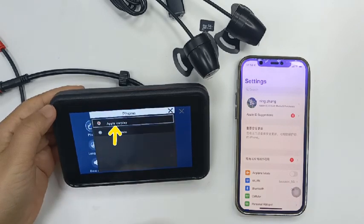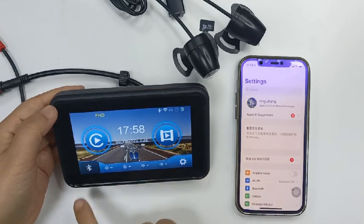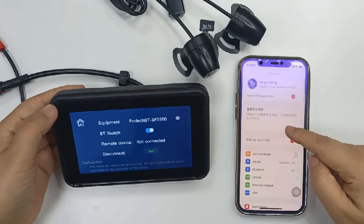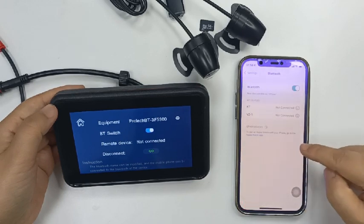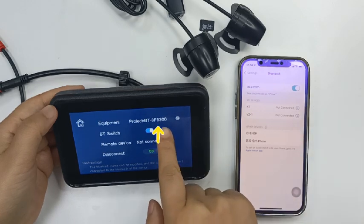Open the settings for CarPlay and select phone. We will set it to Apple CarPlay. Turn on Bluetooth, which has a Bluetooth name on it. Turn on the phone Bluetooth to search for and connect to the device's Bluetooth.